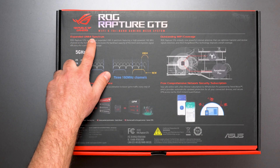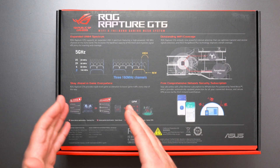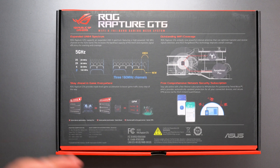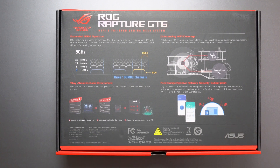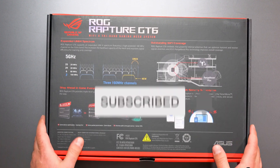It supports the new expanded Uni-4 spectrum, which is basically in the 5.9 GHz range, and essentially they're using that to increase your wireless backhaul performance. Now just as a heads up, due to regulatory restrictions the expanded Uni-4 spectrum and the 160 MHz band may be unavailable in the 5 GHz band in some regions and countries. Really, in order to get the full speeds and performance out of this thing, you should have at least Wi-Fi 6 devices — though it is backwards compatible with Wi-Fi 5 and before as well.